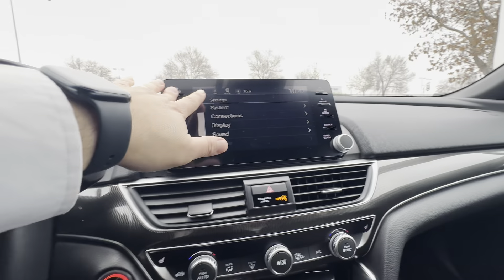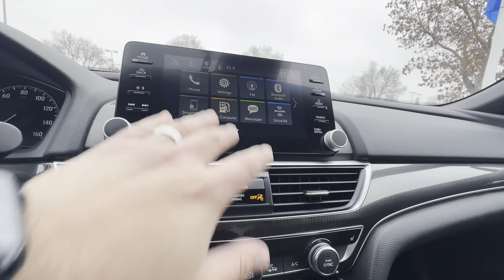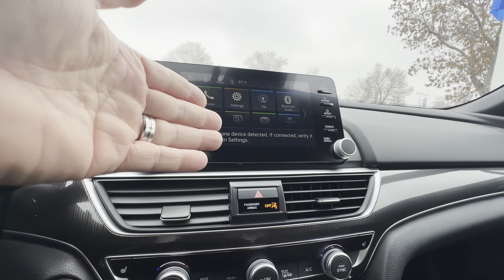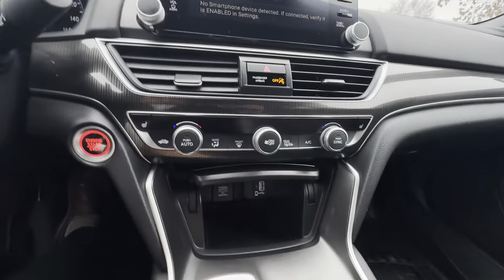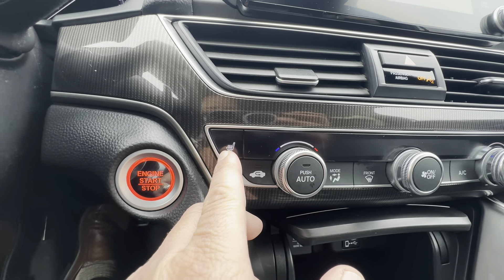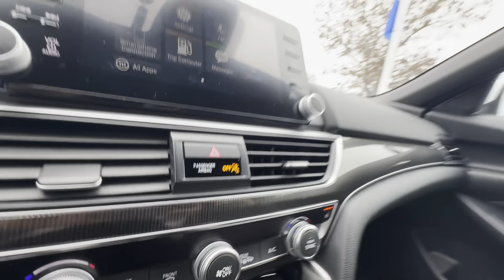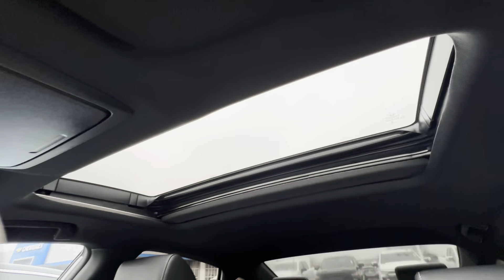Press Home right here — once you hook up, that's going to give you access to your smartphone connection, Apple CarPlay or Android Auto. Since it's a 2.0 Accord Sport, you're going to get the heated seats with three levels on both sides. And you've got the power sliding moonroof.